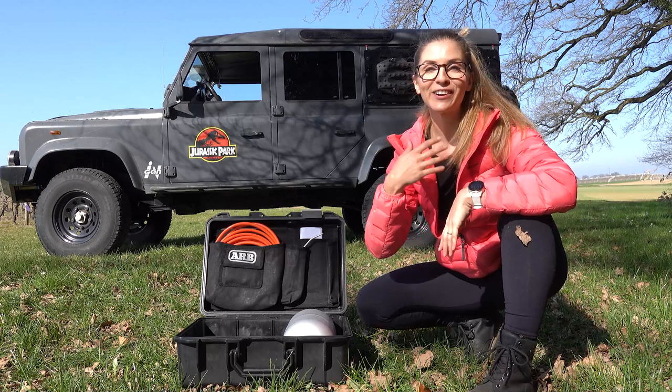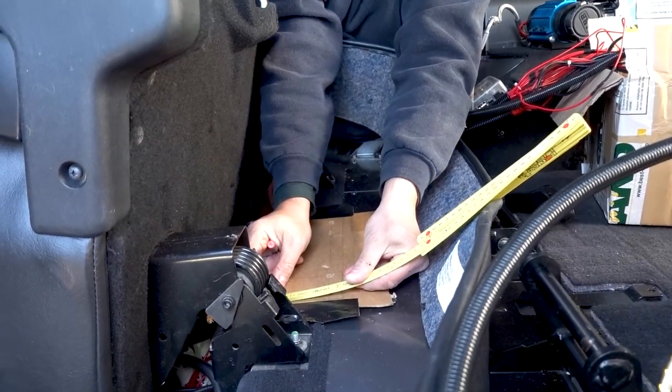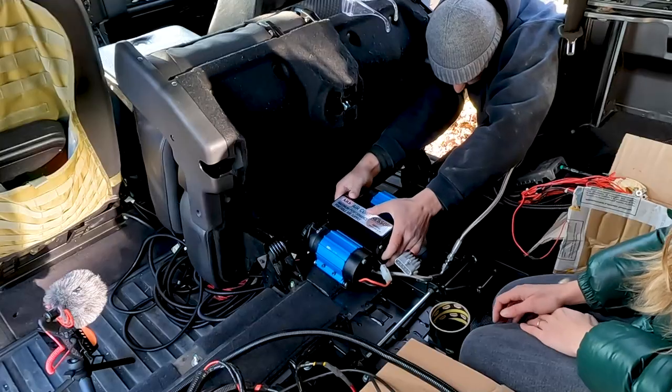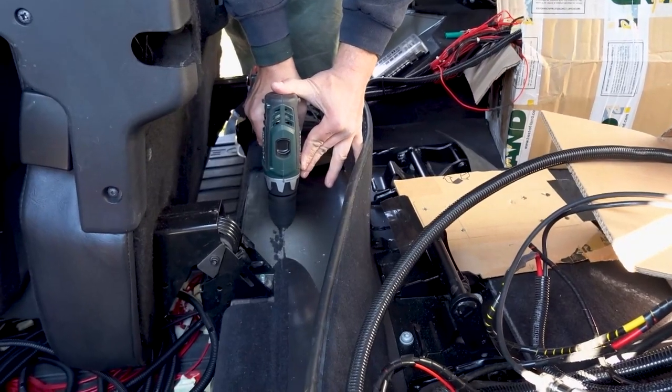We love plug and play products, so if you do too, click the like button. Let's move on and go back to a few days ago when we reinstalled this cool accessory in our Land Rover Defender.